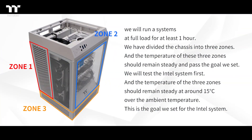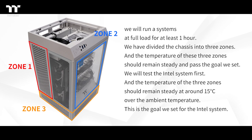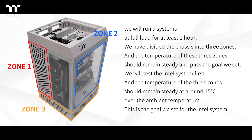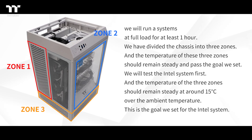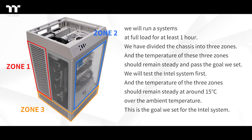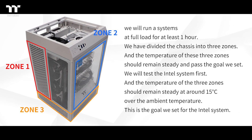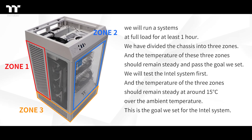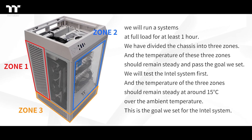Now let's keep watching. We will run the system at full load for at least one hour. We have divided the chassis into three zones, and the temperature of these three zones should remain steady and past the goal we've set. We will test the Intel system first, and the temperature of the three zones should remain steady at around 15 degrees Celsius over the ambient temperature. This is the goal we've set for the Intel system.